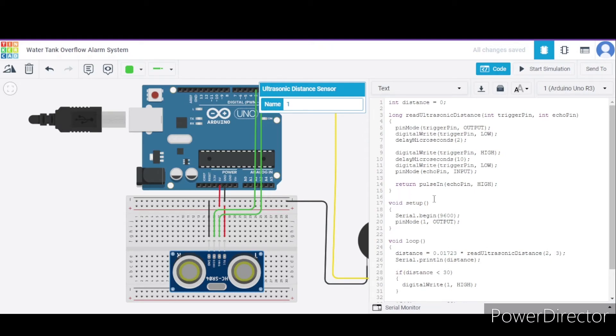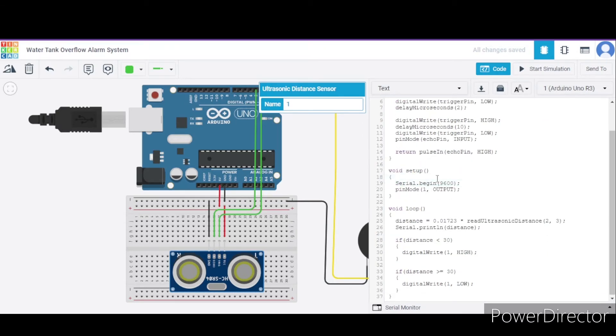In the void setup function, we are beginning the serial connection at 9600 bits per second speed, and we have declared pin number one of this Arduino for output purpose.